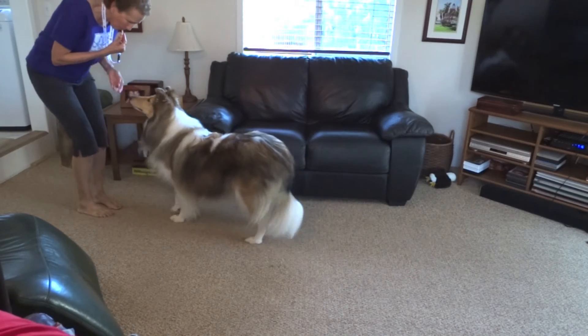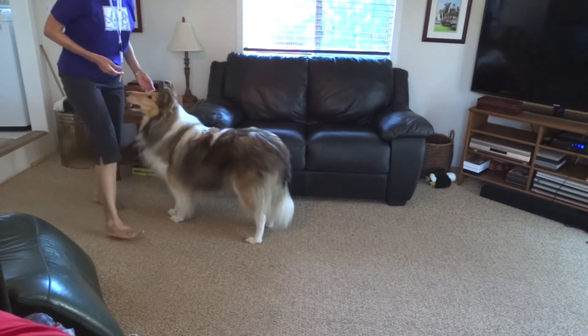Come on. Good girl. And that's come to a whistle. Good girl.